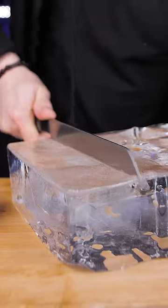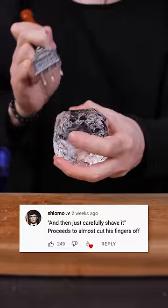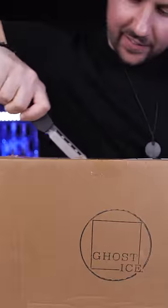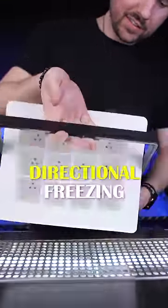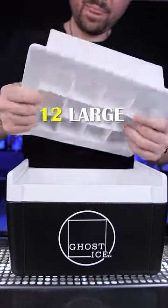It's very easy to make clear ice at home, but the most challenging part is breaking it into smaller pieces. So if you don't have special equipment or want to keep your fingers safe, that's where the Ghost Ice system is supposed to help. Here is the cooler that will help your water freeze slowly and produce clear ice, and on top, a perfectly fitting silicone mold for 12 large ice cubes.